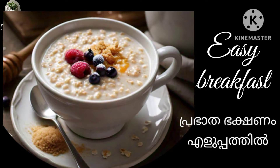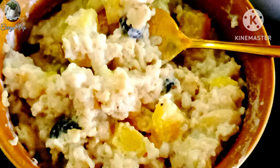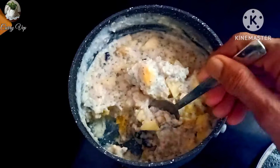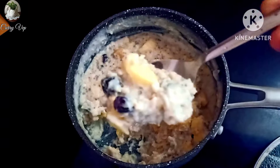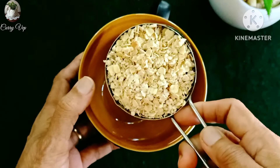Welcome to our breakfast. This is a recipe for breakfast. This recipe is very nice.